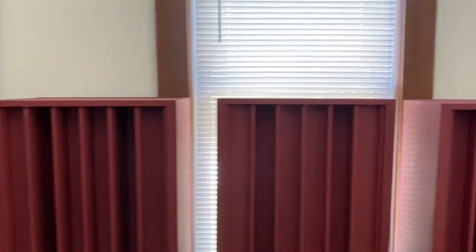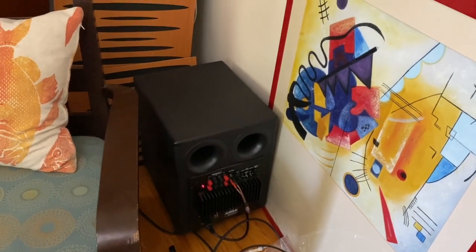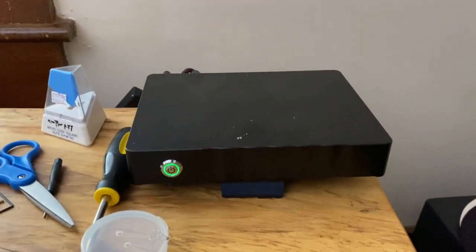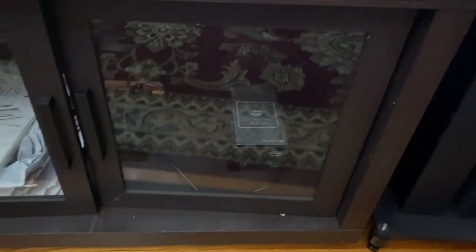More QRD panels in here and more vinyl storage in the corner. I do run subs in this room but not very well — just some pretty cheap HSU subs in the corner under a pile of junk. This is the Sonic Transporter i5 file server — you can get that from Small Green Computer. I'm running the S Booster power supply in there along with an 8-terabyte hard drive.